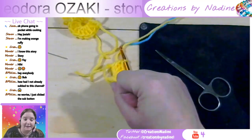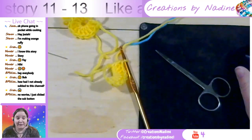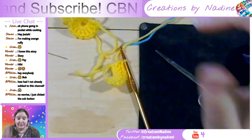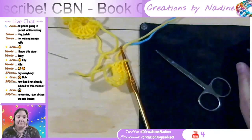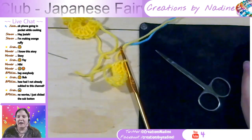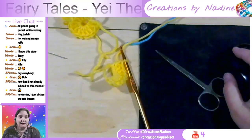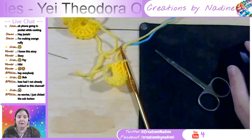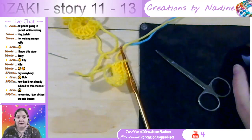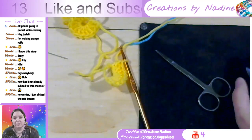Wow. I thought he was going to get, like, eat it or something. That's pretty good. That turned out nicer than a couple of the other stories. Thanks for joining me, guys. I appreciate it. We still got nine stories left in the book.